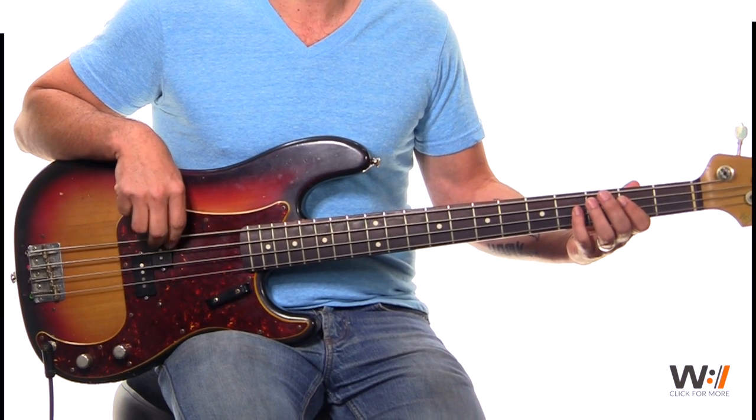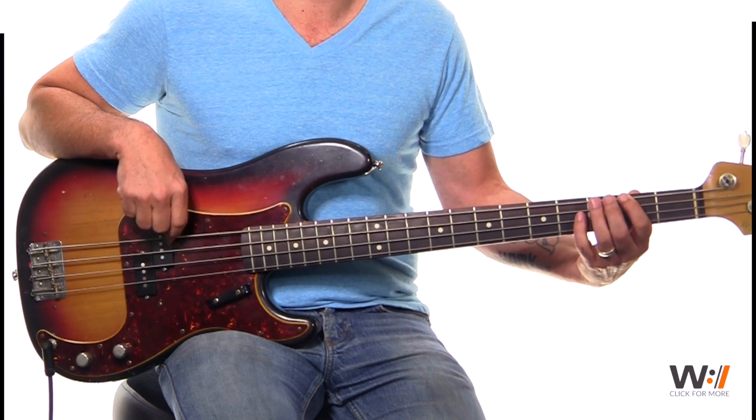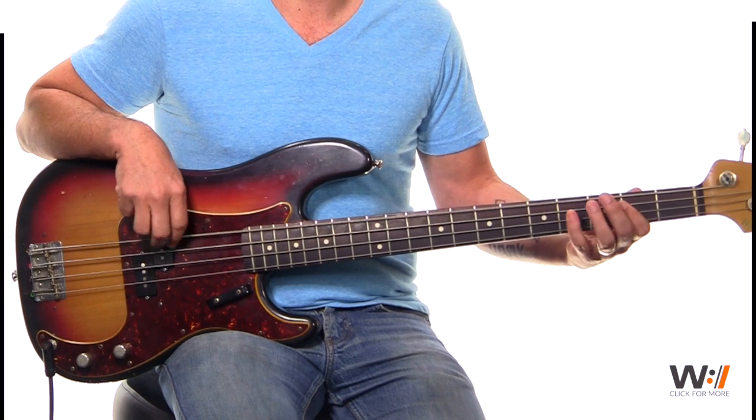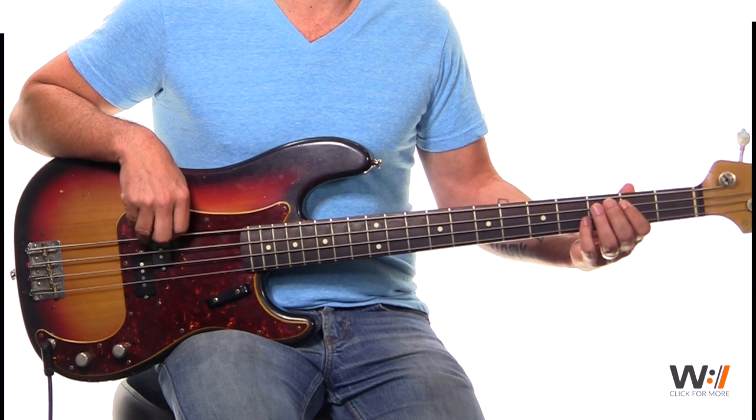Open E. Up to your B. Down to your F sharp. And 6 again. And down to your 5 chord again.